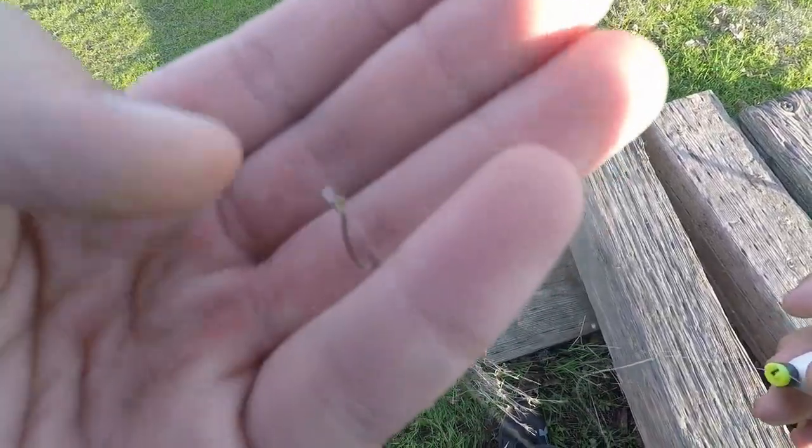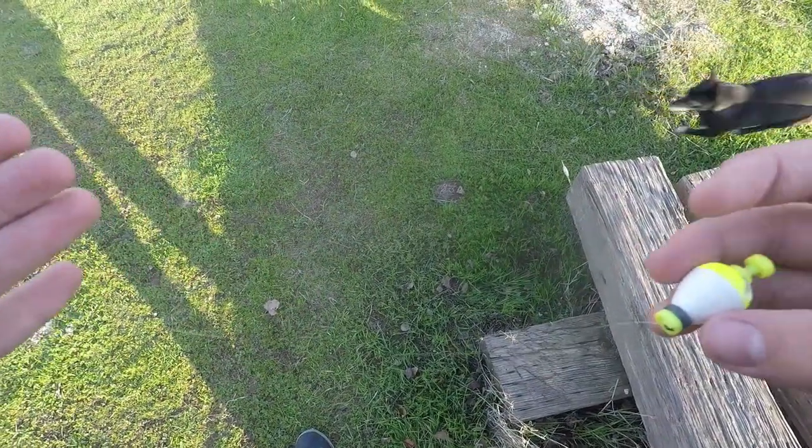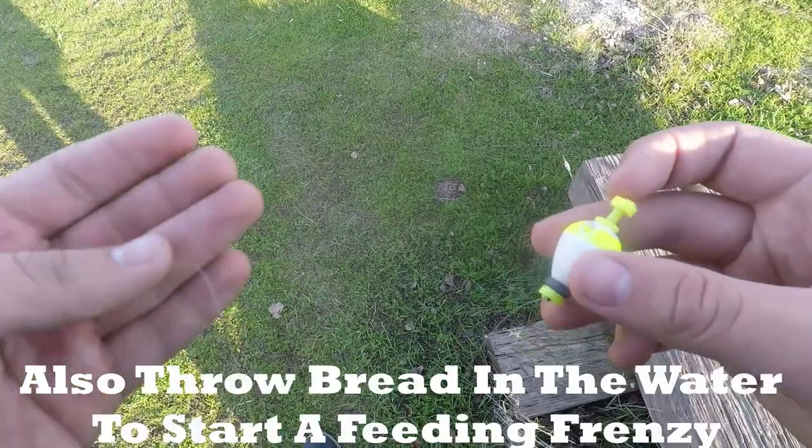Hey guys, so in this video I'm going to be showing you guys how I catch shiners and sunfish. Originally this video was supposed to be me trying to catch some sunfish to go bass fishing with, but I kind of changed the video up in editing because I caught no bass, and the only thing I was catching was shiners, so this is how I catch shiners. I'm using a size 10 hook, have about 8 inches in between the hook and my weighted bobber, and we're using worms.